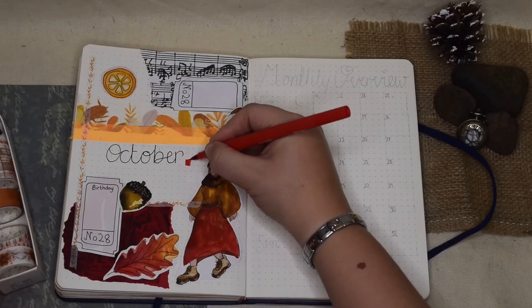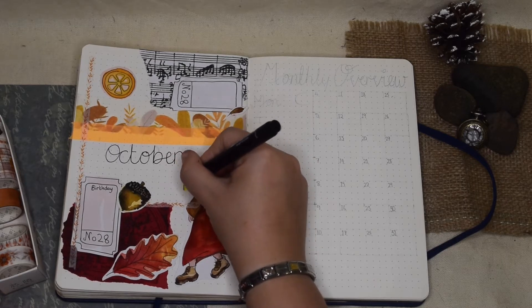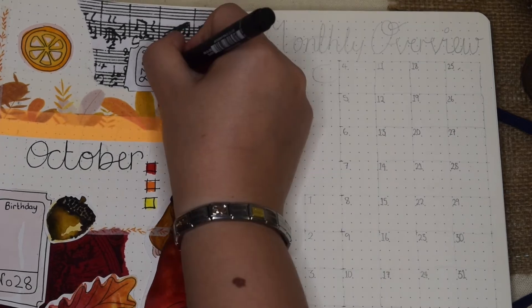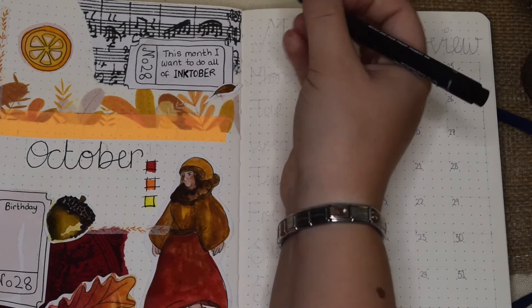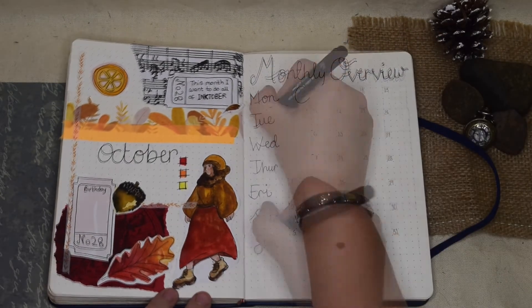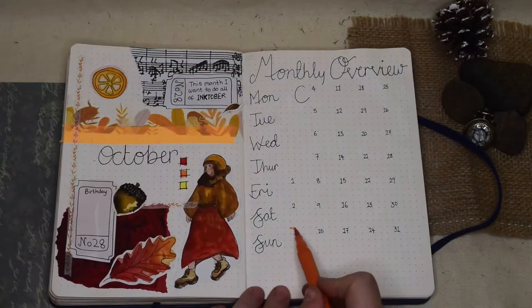For those who need a bit of a kick with procrastination, this is a really good one because it holds you really accountable, especially when you're sharing your work — which is scary, but it makes you do it every single day. I'm going to be doing mine in my Diary for Artists, which I published back in July, so if you've got yours this is a great place to do your Inktober. It's also still available on Amazon, little plug, so feel free to head over there and get it.